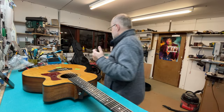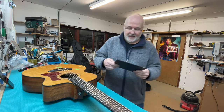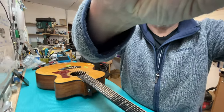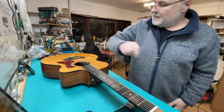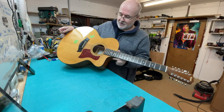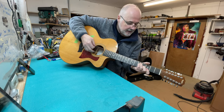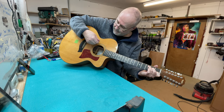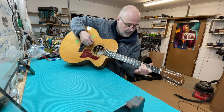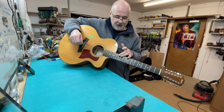I figured that first of all I'd better use a set of strings to find out how this thing actually plays, because I don't think I could make much of a judgment about it without doing that. So the thing I did today was string it up. The action here is not high.